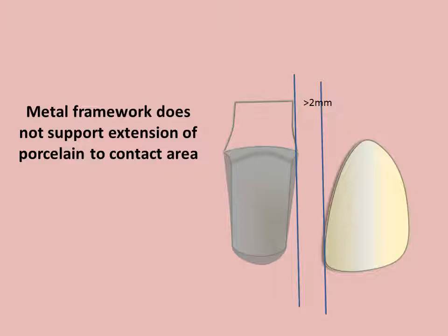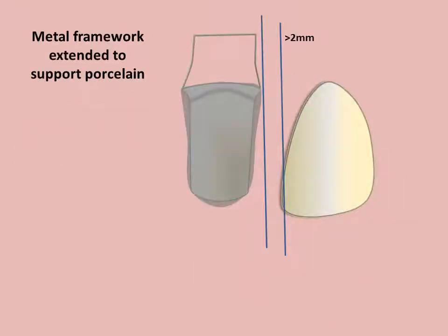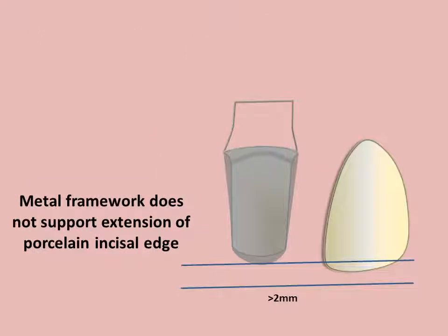The veneering material should be supported by the substructure. In general, porcelain should not be extended over two millimeters. Extending the framework to support the veneering material will better resist fracture. The metal framework must provide support for the incisal edge. Over-reduction of the tooth at the incisal edge and failure to extend the coping weakens the porcelain.